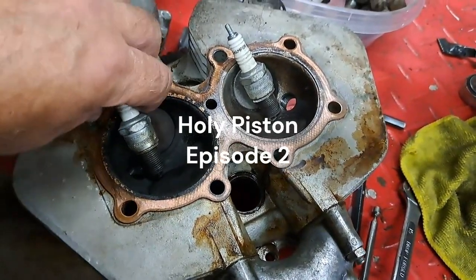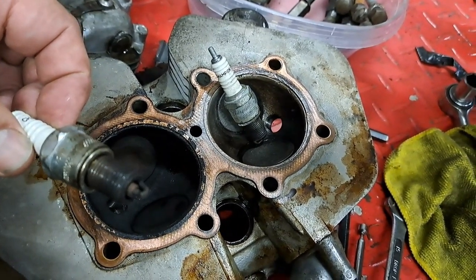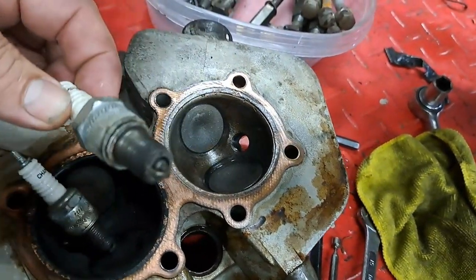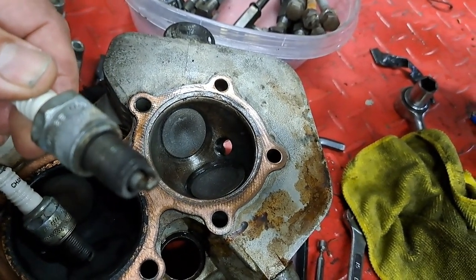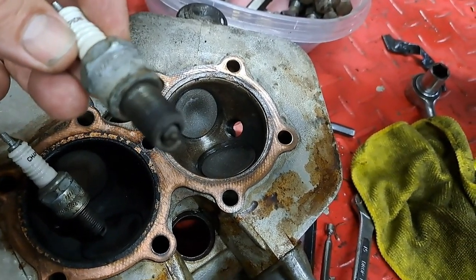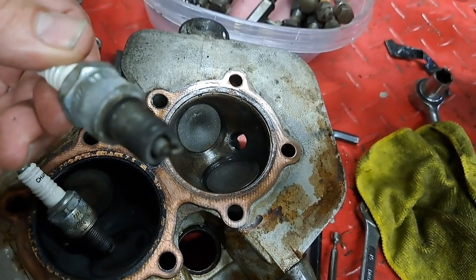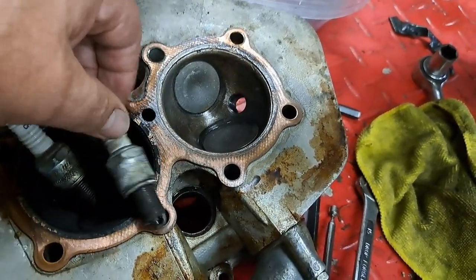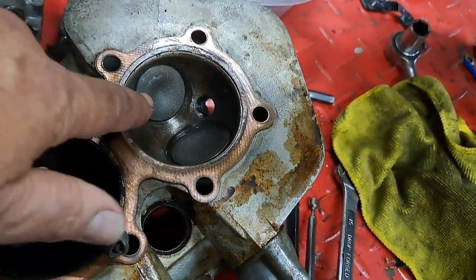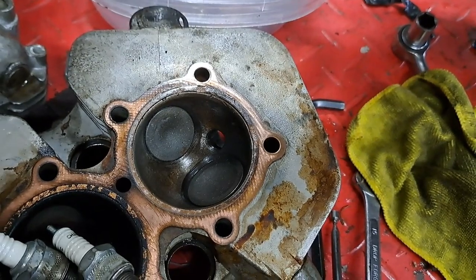I've got that cylinder head off - didn't take too long. This spark plug is the one that was in the right cylinder; as you can see it was burning nice and happy, a nice toasty brown. This one on the other hand is kind of spooky looking - it almost resembles sandpaper with a metallic hue to it. What you're looking at is aluminum that's been spray welded all over the center electrode of that spark plug.